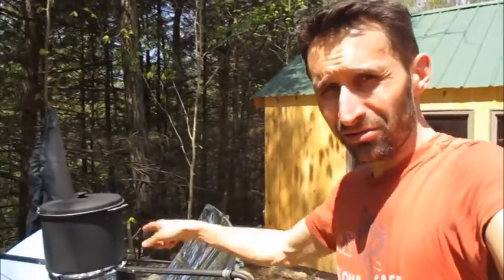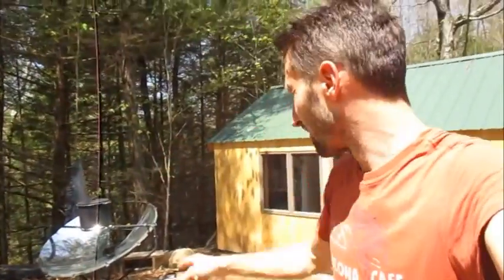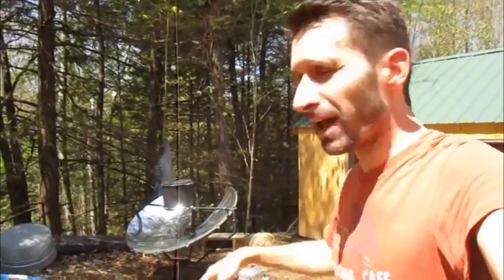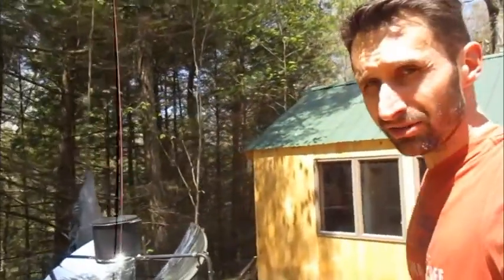For my purposes I use this for bathwater — rainwater collected in my cisterns. 130 degrees is totally fine; in fact it has to cool way down from that to be used as bathwater. So this is a pretty good application for me. This is the first time I've done it with the black paint, and I found that helped a lot and sped things up.